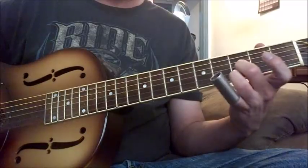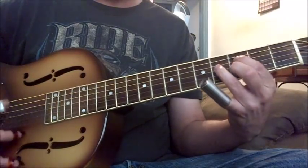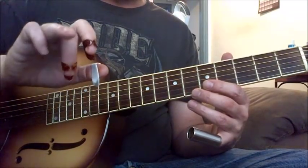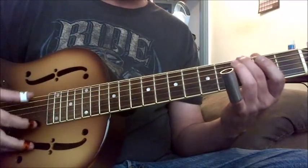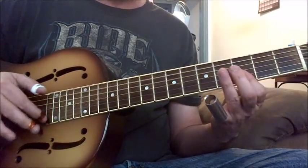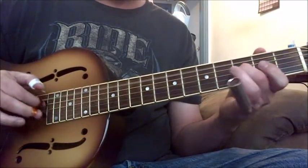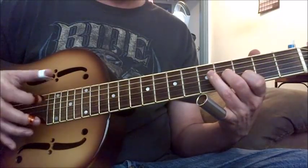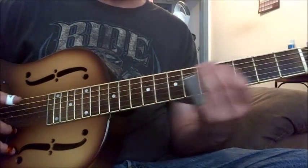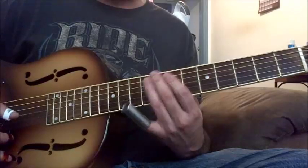So just strum and pick — real slow. And another thing that I do when I'm picking: a lot of times I'm using these two fingers. And when I'm strumming, I use this finger a lot too. Another thing that I do — and I got this from Robert Johnson — is to use that D in there. Really slam that down.